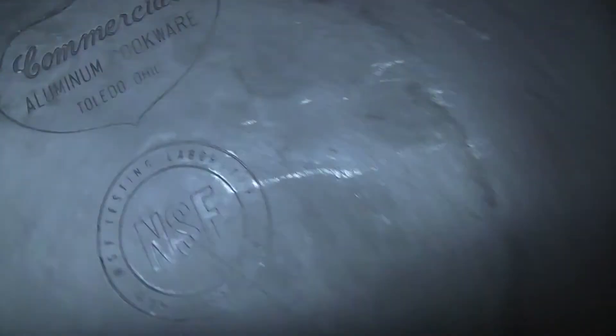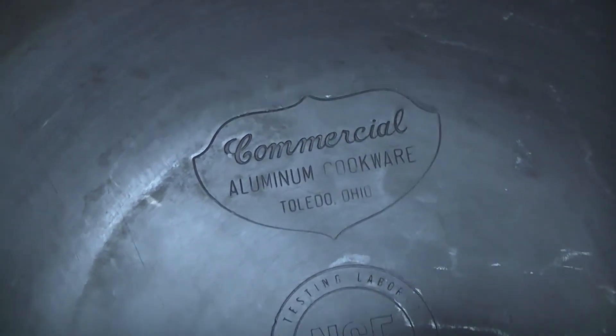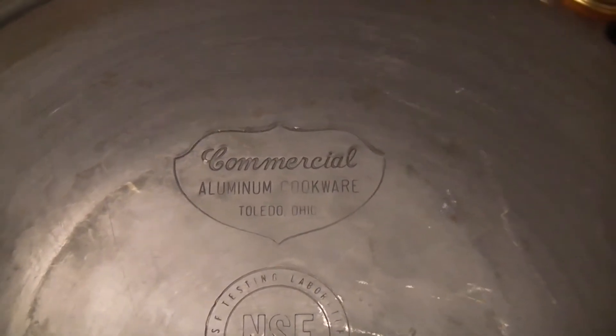How am I going to use this on my electric coil stove? Let's see if it says... Oh, it does! Commercial Aluminum Cookware Company — that's Calphalon! I think that's G155. I think that's what that says. Pretty neat.